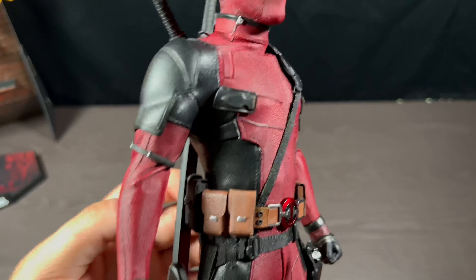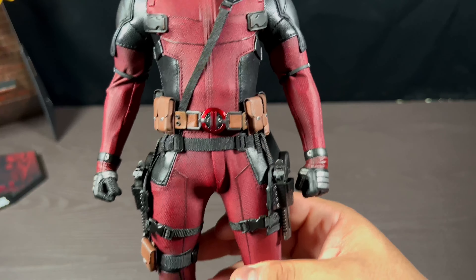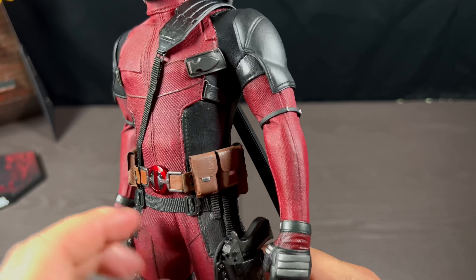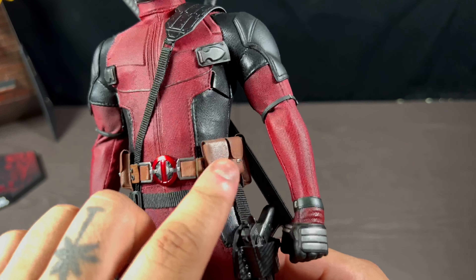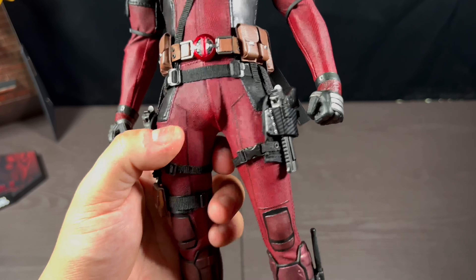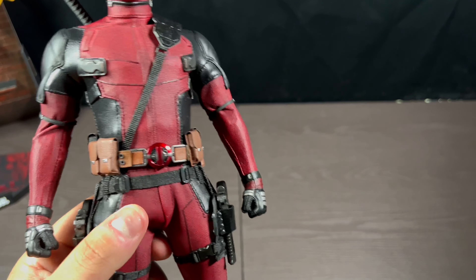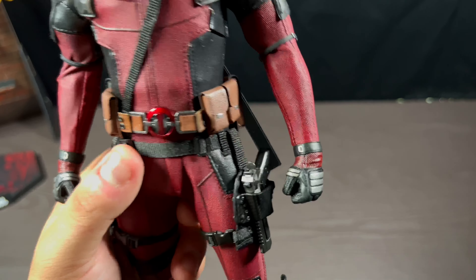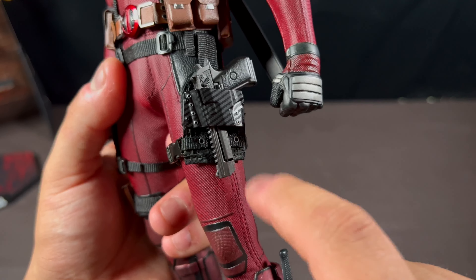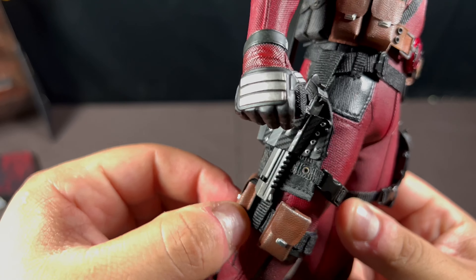Here he is, Deadpool, up close and personal. This figure is awesome — I can't believe I waited so long to get this. The different materials, the vibrant red color — the belt is made out of real pleather with real pouches. I don't know if they open but I'm not going to find out. Real pouches all along the belt — it looks really good. I thought they did a fantastic job with the paint work and the attention to detail, especially with these figures from a couple years ago.